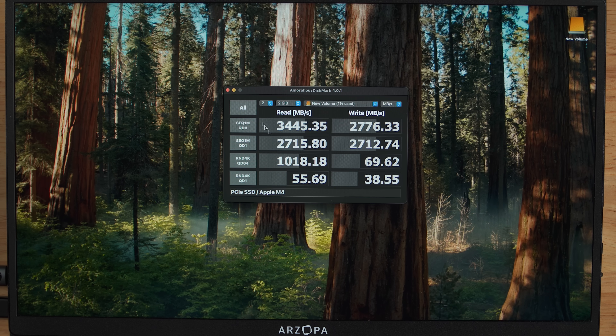Seeing these kinds of numbers through a Thunderbolt 4 port is absolutely incredible and is demolishing the base Mac Mini. So if you're picking up the base model M4 Mac Mini, I would say save yourself the $800 it costs to upgrade to just 2TB and pick up our Thunderbolt 5 external SSD at 4TB — actually cheaper, double the storage, and you get faster speeds than the base model Mac Mini's 256GB internal SSD. Super impressive — but let's move on to the M4 Pro Mac Mini, which does have a Thunderbolt 5 port.